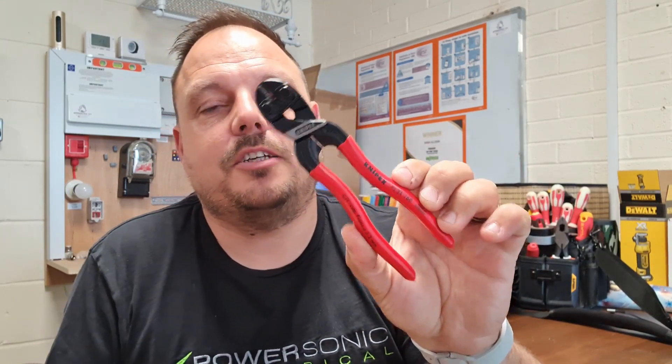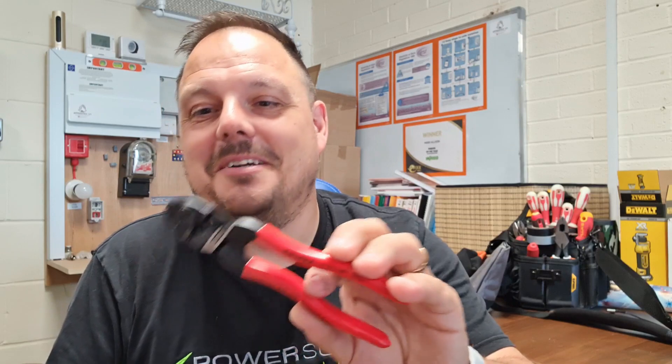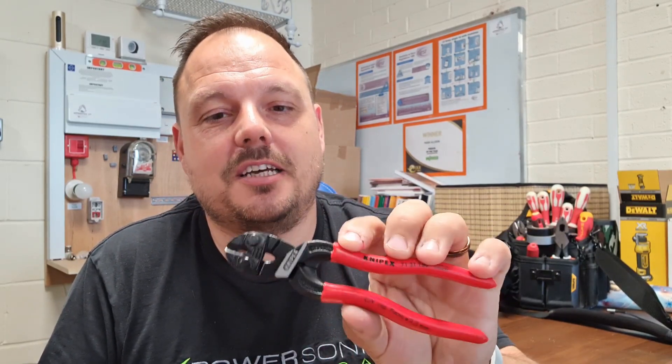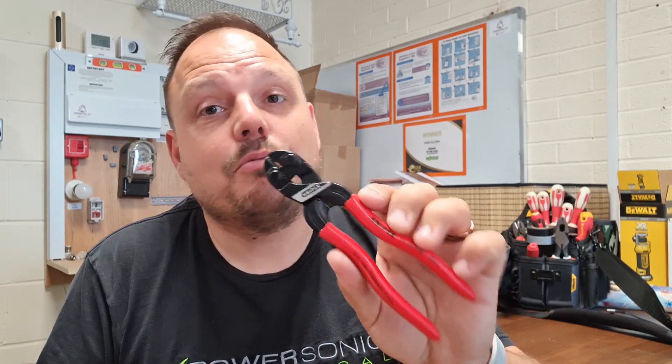Another new one — from Loadout — is the Nipex bolt cutters. I got these because I was sick of using croppers inappropriately and blunting them. Got a really small set and they've been really good so far. It's a proper tool for cutting armour that's maybe not quite stripped, steel wire armour, or if you've locked something you shouldn't have — having a way to cut it and get out is useful.